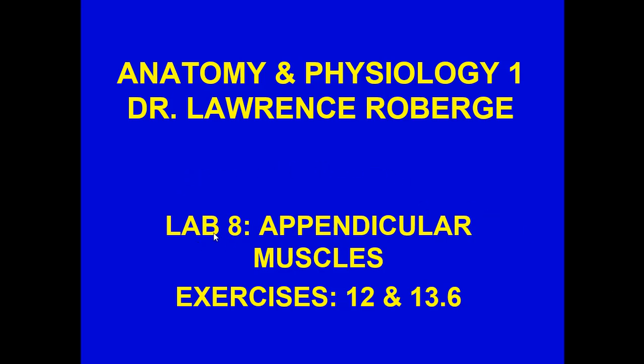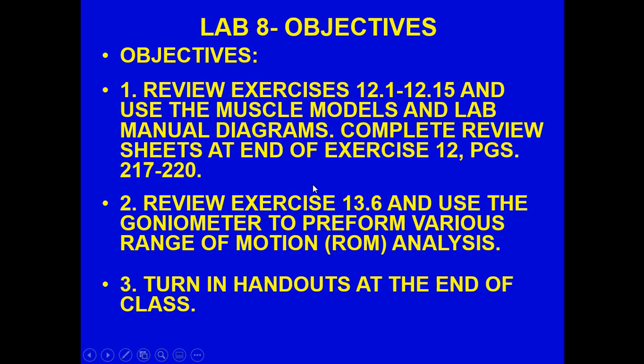Greetings, we are now in Lab 8, focusing on appendicular muscles, primarily Exercise 12. Exercise 13.6 would be done if we have the opportunity and resources — it involves a goniometer, which measures angles, to analyze joint movements and their capacities. But first and foremost, let's get started. We're going to review exercises 12.1 to 12.5 from the Saracus book, and you'll complete the sheets at the end of the exercise, which I've already uploaded onto Blackboard.